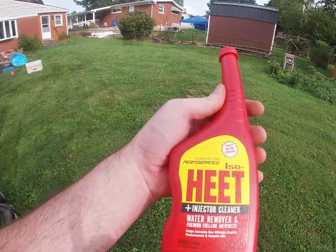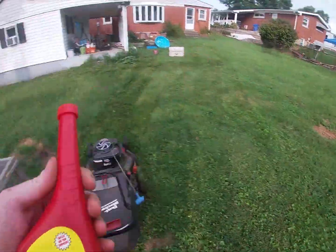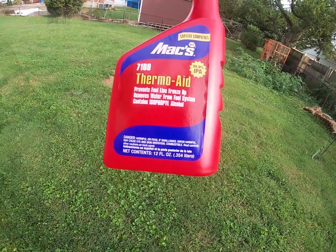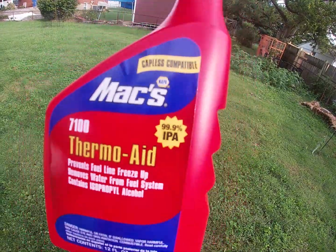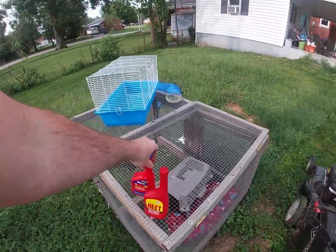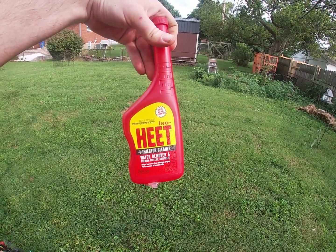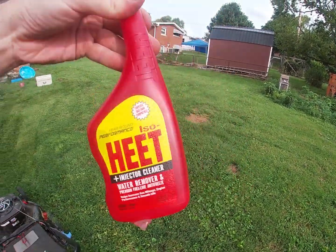If you remember, I did a video about IPA — isopropyl alcohol in your gas tank. Somebody made a comment on that video that a small engine such as a mower will run on straight IPA. So what I've got today is a bottle of Heat water remover with injector cleaner, and I also have a bottle of Napa ThermoAid which is 99.9% IPA.